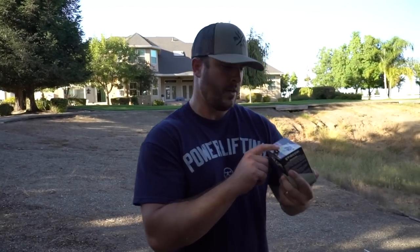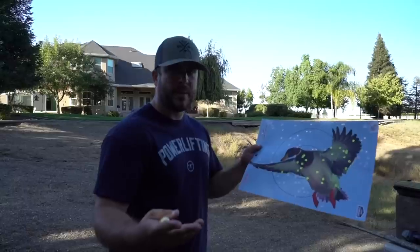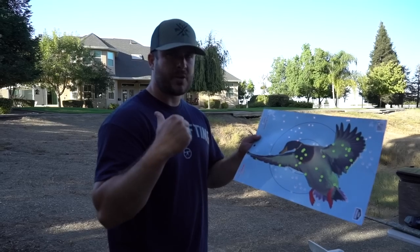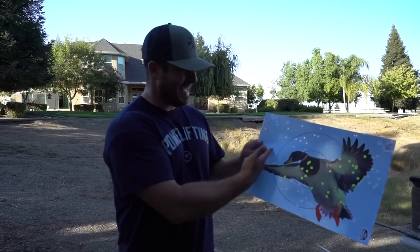Next up is Fiocchi — I looked it up because I always called it 'Fiocchi,' but it's actually an Italian name. We're shooting the 3-inch, #2 shot, 1 and 1/8 oz at 1,500 fps. Here's the Fiocchi at 20 yards — honestly I feel like there's a little gap. As I've said, when it doesn't look good at 20 it usually doesn't look too good at 40. The Field and Stream shell from the prior video is actually Fiocchi and shot really well, but this one I'm not sure.